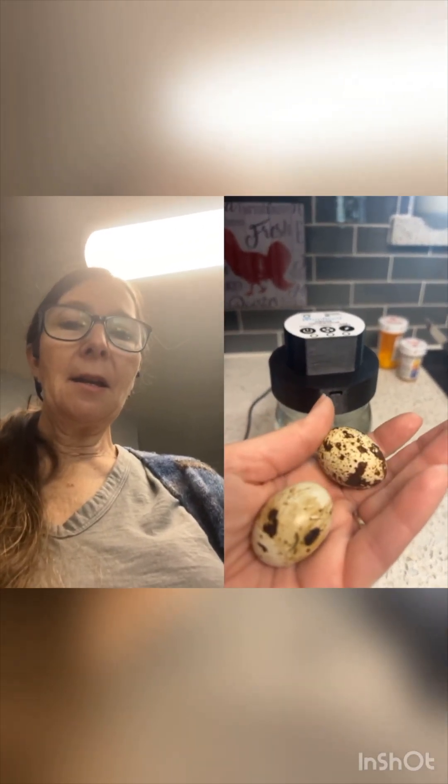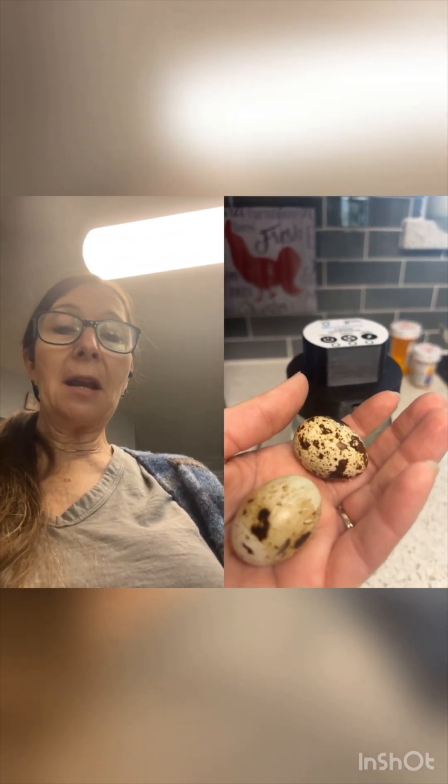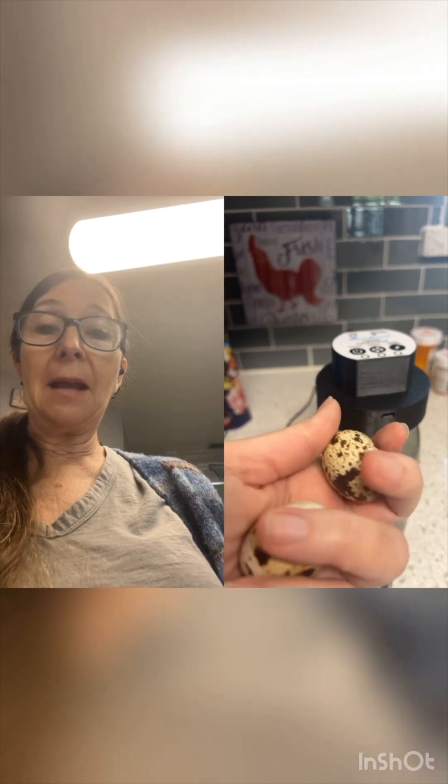I just thought I would share this with you and I'll bring you more content soon. One other thing real quickly while I'm thinking about it — we had given these new egg layers calcium. I had baked egg shells and crushed them because we had gotten an egg with no shell.